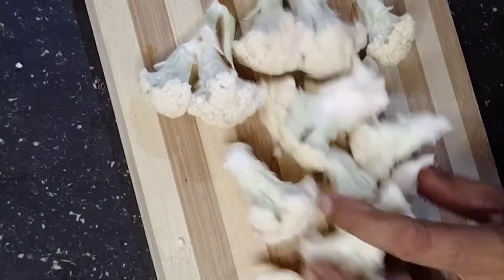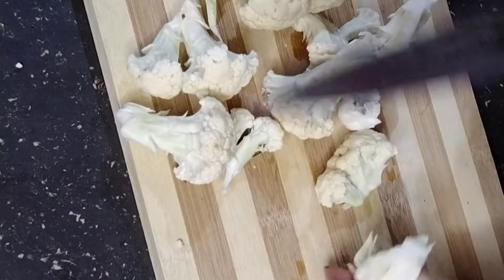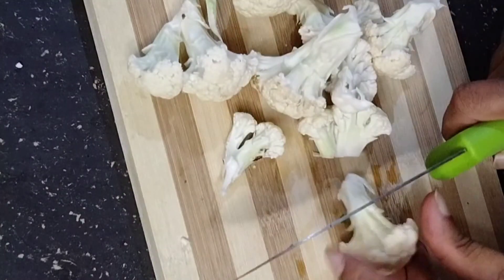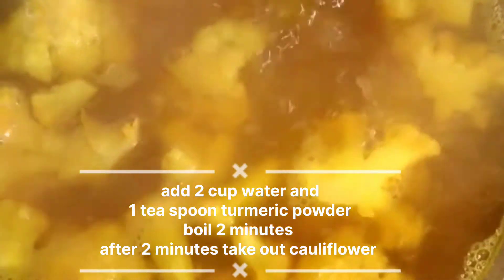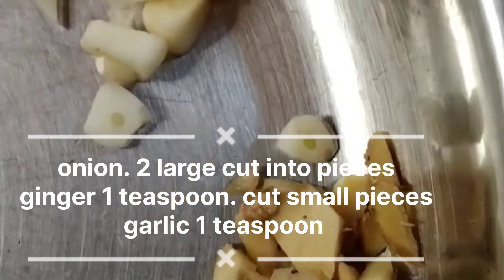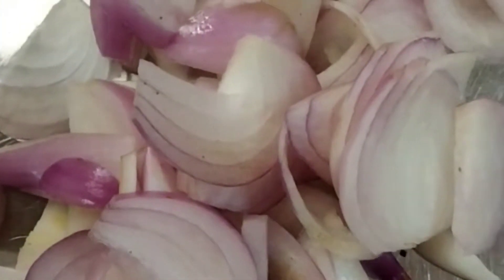I am going to clean the cauliflower and cut two beans. Now I am going to add dried ingredients to the cauliflower. I put the cauliflower in.